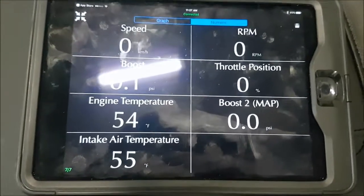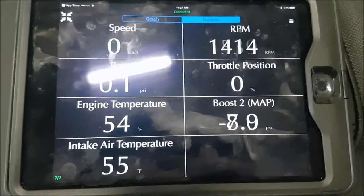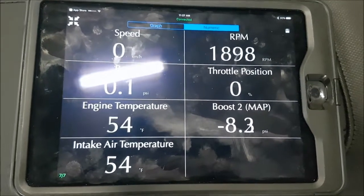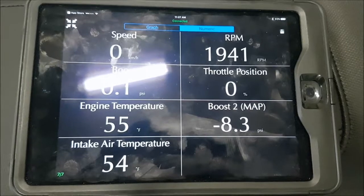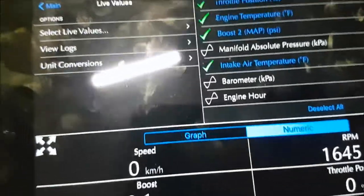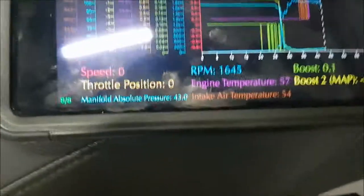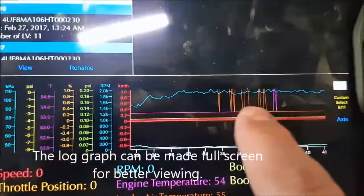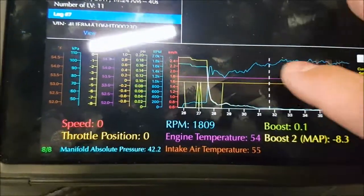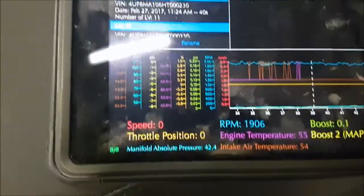Get yourself a phone holder so you can check the machine while it runs. If you bought the dialogger option, you'll be able to check the logs. You can see the log data quickly, and you can zoom in on it to review it.